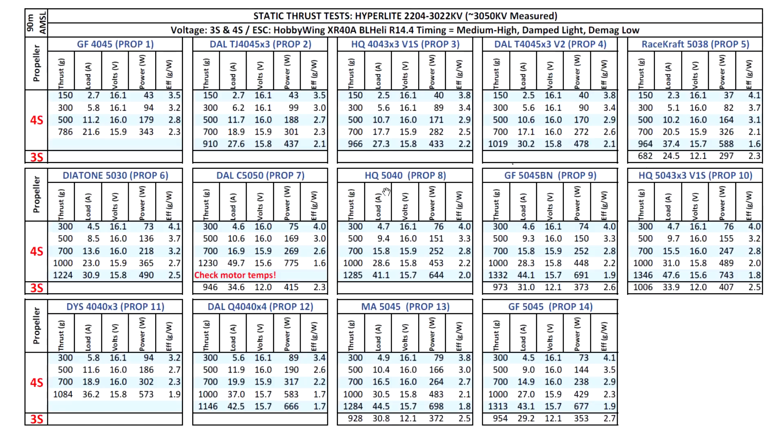Moving on to the 5-inch 2-blade props, we see even better results at around 1200 grams. I did put a warning here because I noticed the amps were climbing a bit and the motor got a little hotter than usual on the thrust stand. In the air it might be okay - temps could possibly remain normal - but I'd recommend checking motor temps if you use this prop.